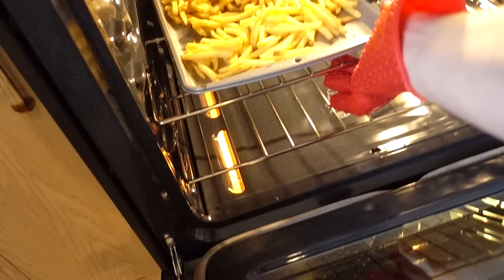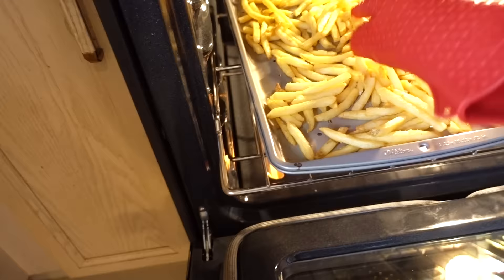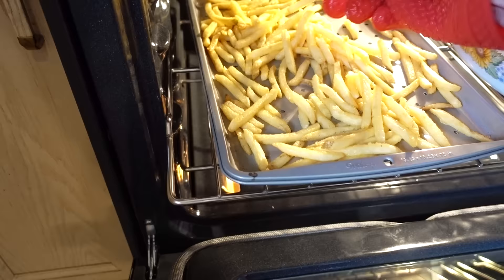We're at the halfway mark right now. I think I'm going to try what they do in the commercial, which is flip the french fries with the Hot Hands. Well, it's not really easy to grab. I can kind of move them around but it's kind of hard to flip them.